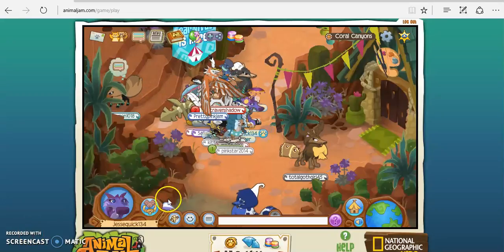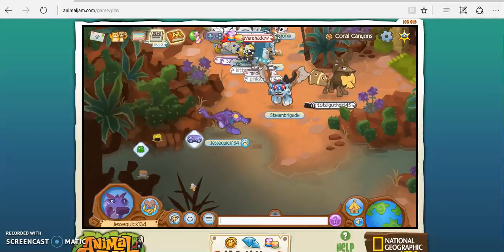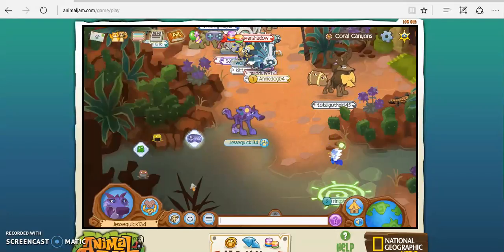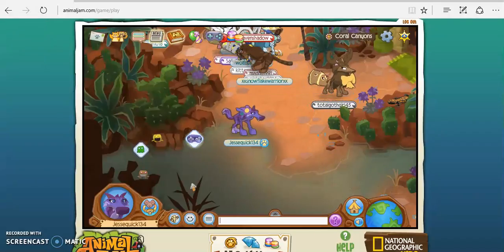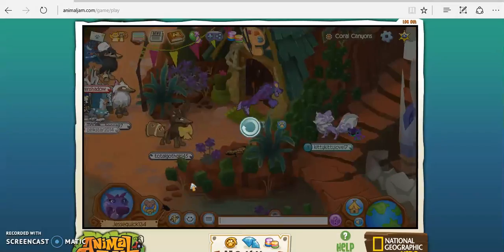What a fun Starfighter. Today we're going to play more Animal Jam. We're playing Animal Jam, and Animal Jam is like the best game ever. It's just too amazing. And today we're going to make masterpieces.